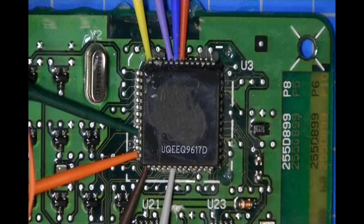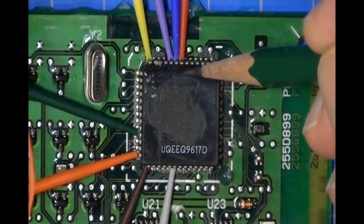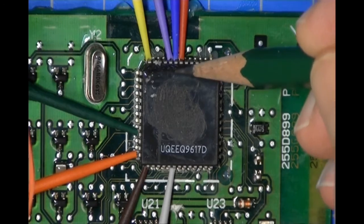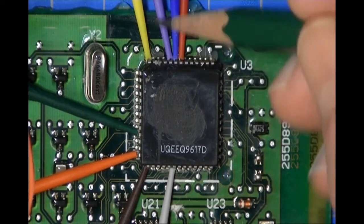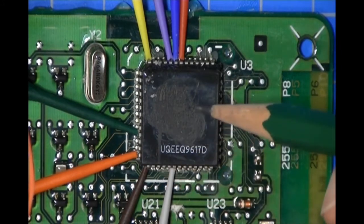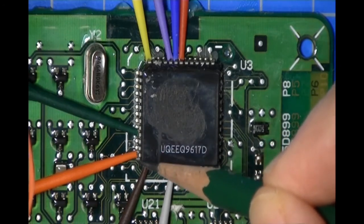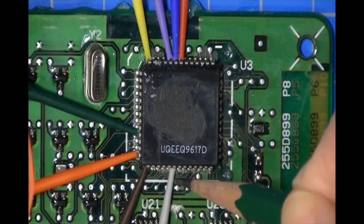I have the probes attached to the part. On this particular part, pin one — which has the red probe — is marked with a small dimple in the package. The pins count right to left: one, two, three, four, five, six, seven. It's a 52-pin package with 13 pins on a side. The green probe is on pin 19, orange on pin 20, brown on pin 21, and gray on pin 26.